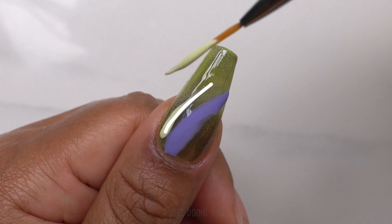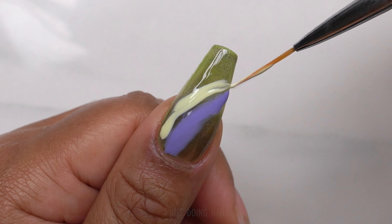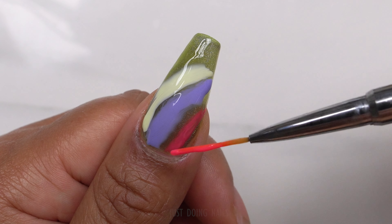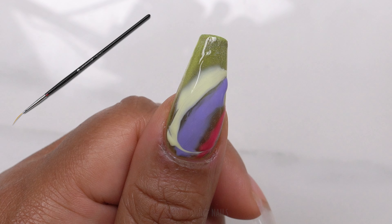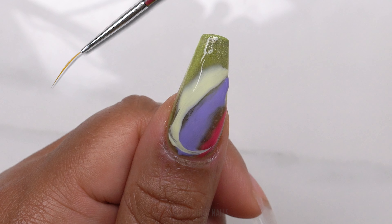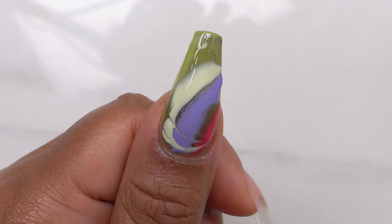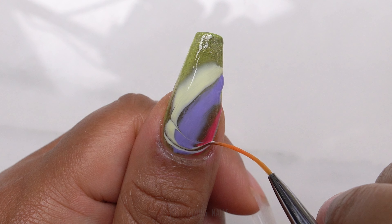You don't have to be perfect with these lines — that's what I love about doing marble designs, you do not have to be perfect. You do have to get a technique down though, that way when you go to make the design it will come out looking like you know what you did. I started with a very thin nail art brush but those colors are already meshing back together, so when you're marbling you want to make sure you're using the right brushes — the right tools are very important.